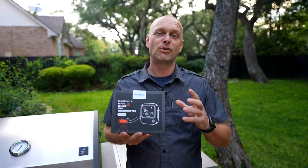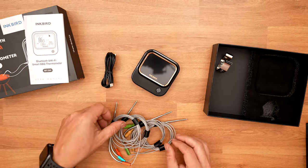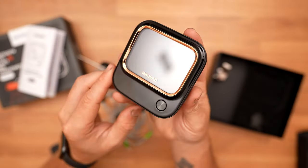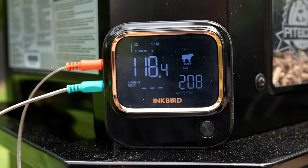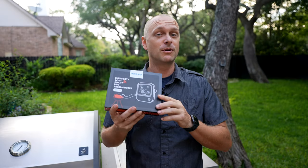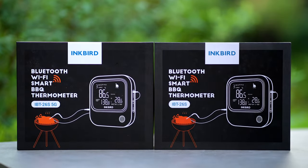Today we're going to be checking out the brand new Inkbird IBT-26S. If you're in the market for an awesome barbecue thermometer that's loaded with tech, this is definitely one to check out. You're going to want to stay and watch because not only do we have one to review, we also have one to give away, so stay tuned for that.